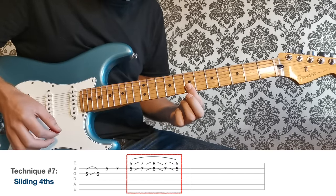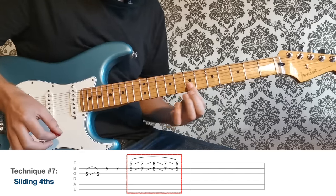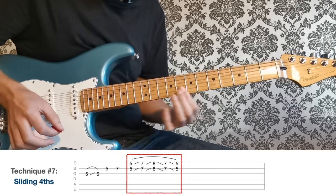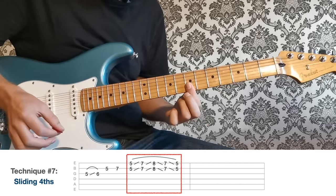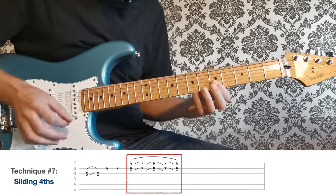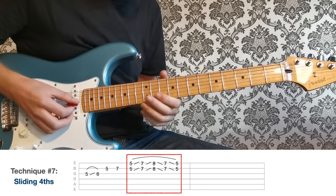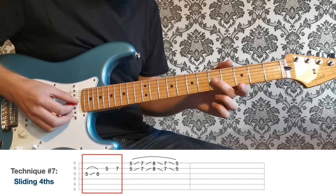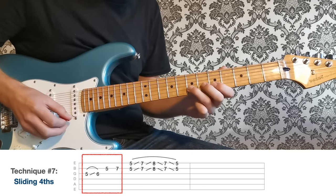Start at the fifth fret and slide straight up to the seventh, then quickly up to the eighth and back again, and down to the fifth. The rhythm is really important here — just listen. It's quite tricky at first but keep practicing. I play a little pickup lick in front of it: five to six on the G and then five to seven on the B.